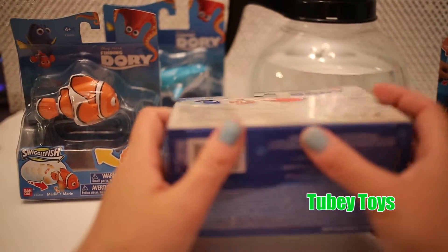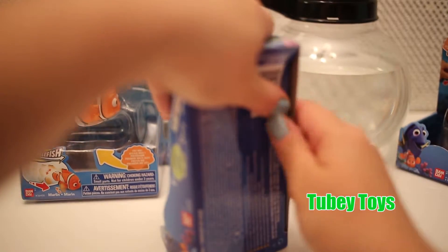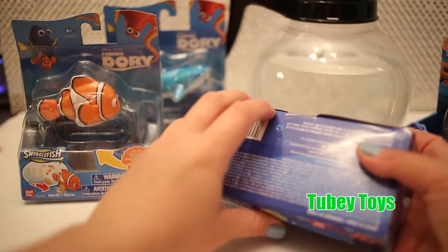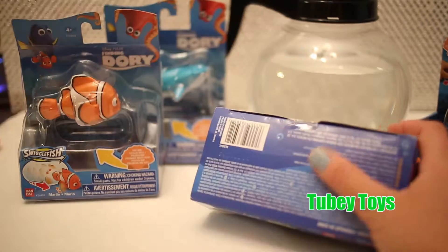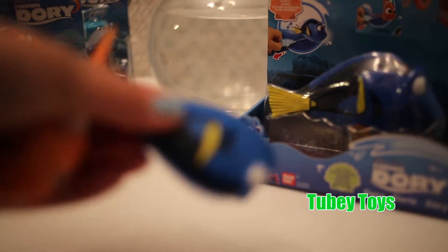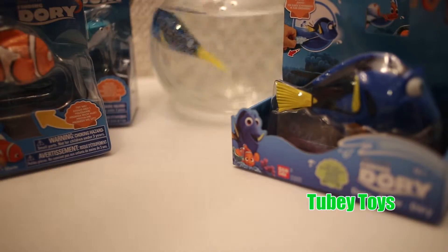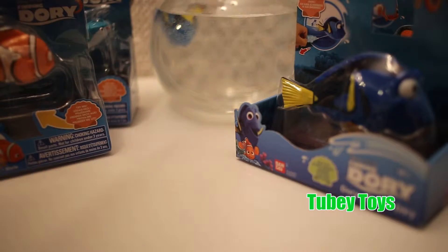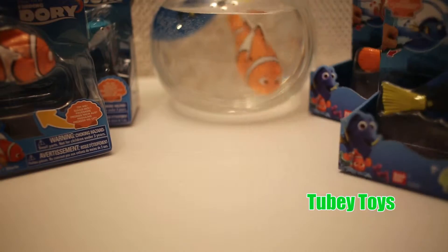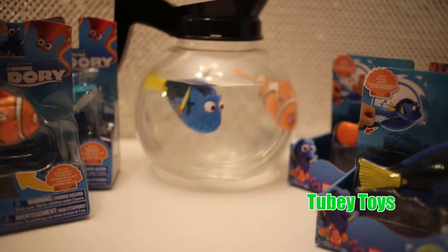Now I did test in another video the Marine Life playset. It was really cute — you just dropped them in and they swam. In my other video, I had tested the Marine Life Institute toy with the Coffee Pod playset. You just throw them in and they just swam around on their own. And that is Marlin and Dory, swimming around.